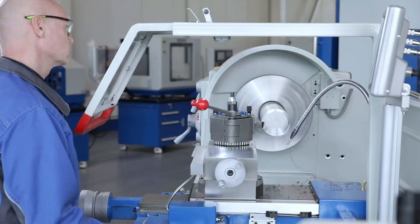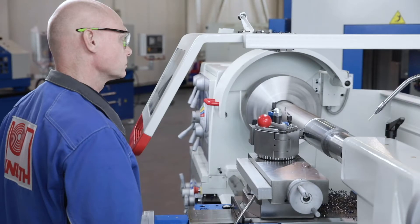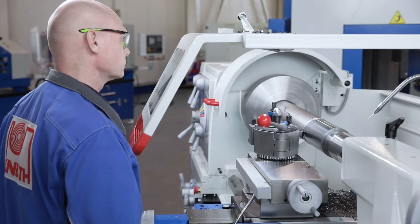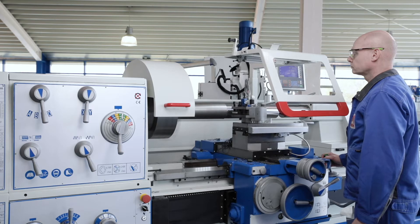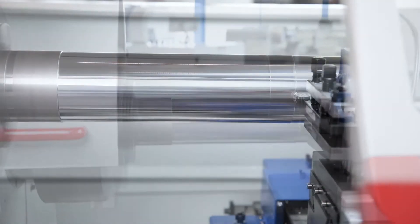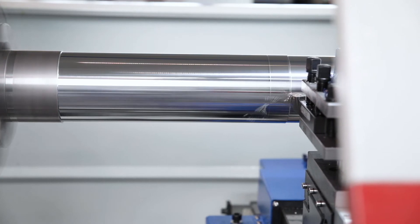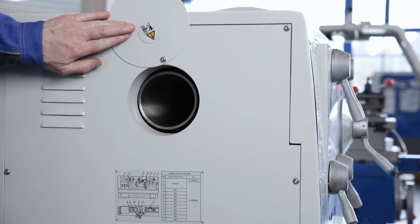All gear wheels and gear shafts are hardened and ground for increased durability. The main spindle and main gear are lubricated by a powerful oil pump. This design guarantees optimal lubrication and cooling of all gear components. The large spindle bore enables the short clamping of shafts and tubes up to a diameter of 105 millimeters.